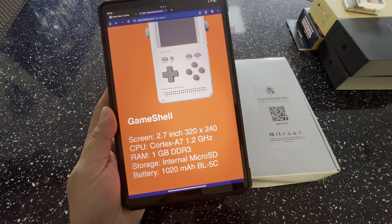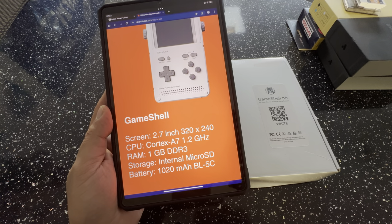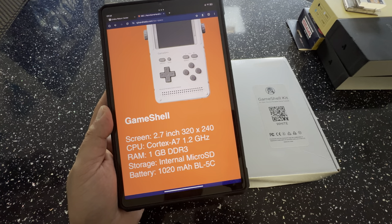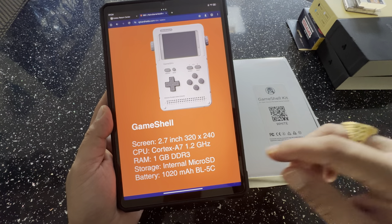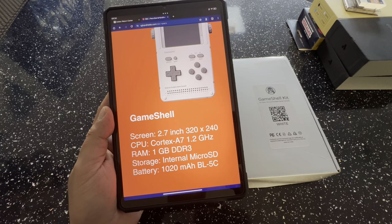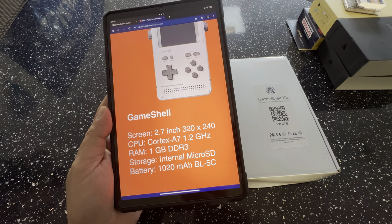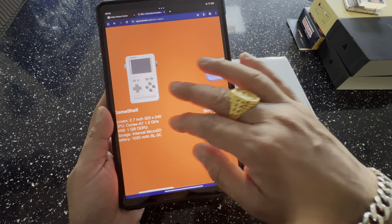This is the GameShell. It's powered by a 2.7-inch 320x240 screen with a Cortex-A7 1.2GHz processor and 1GB of RAM. Everything is modular on this device — it all comes together as a modular design where you build everything into little boxes that then go together to form this beautiful little thing. Storage is via a microSD card slot, and they provided a 32GB card in the box. The battery is a 1020mAh BL5C — similar to a Nokia battery.